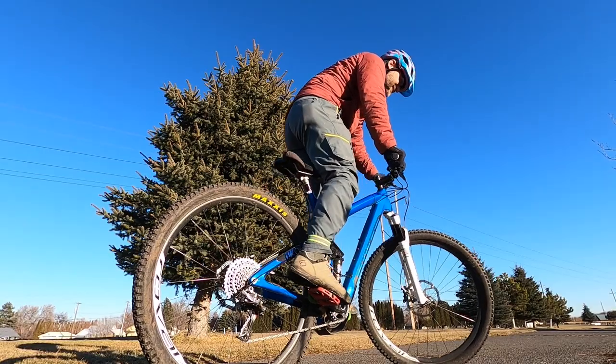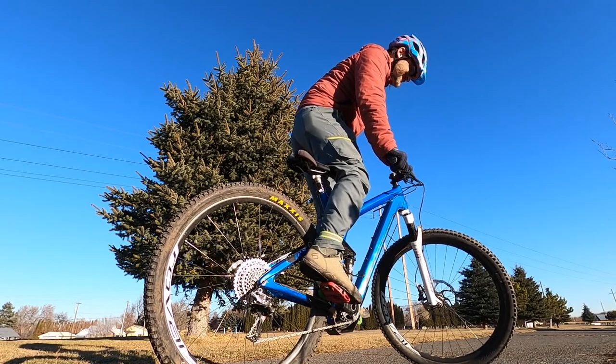Welcome to MTB Radley! Do your brakes sound like this? If so, stay with me and I'll show you how I deal with sounds like this.